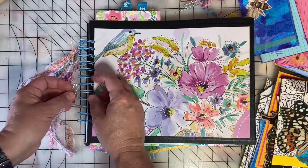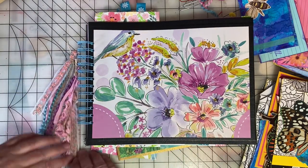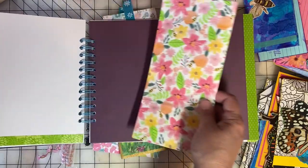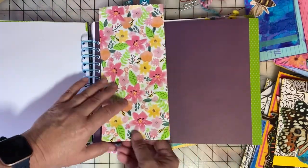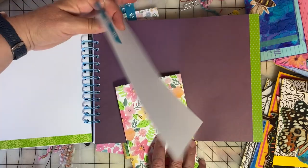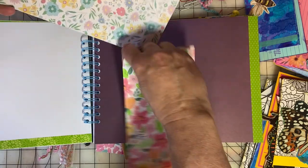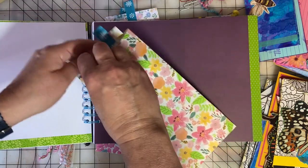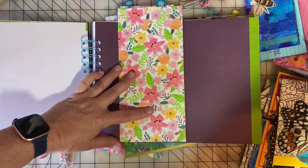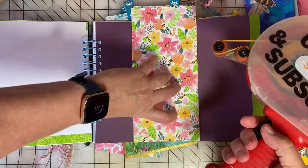These are my first ever tassels, and that will just be fun as I work with the journal. Then I've decided to use the bags that Kim enclosed to make a dual pocket. I used some of the paper that she sent, cut it, and can put that down in the bag. I also want this bag to serve as a belly band so I can tuck things here too. We'll add this to the page using my Scotch ATG.